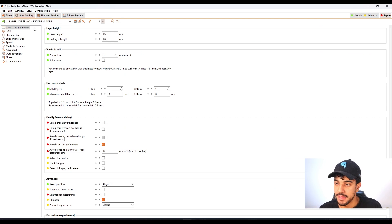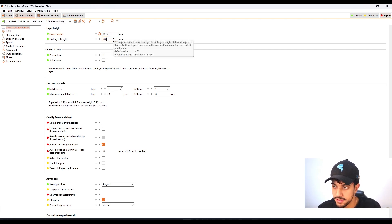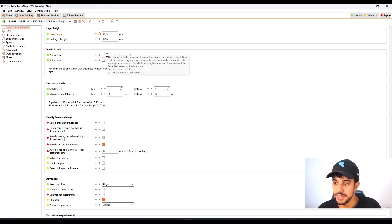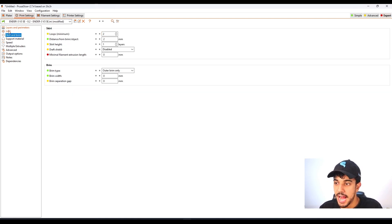Let's start with layers and parameters. For layer height, we're going to decrease this value to 0.16 millimeters. By reducing this value we'll have more layers to print — it's going to take more time, but we'll have a finer, better quality. For vertical shells we're going to print with three perimeters, just so we have a really rigid controller case. Going over to infill, we're setting it to zero — no infill, just the outer wall.